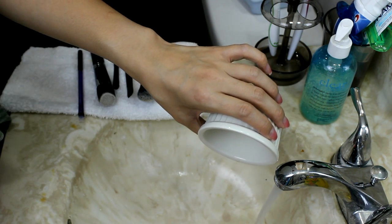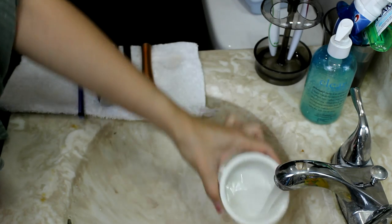To dispose of the alcohol, just turn on the cold water and pour it down the drain. Cleaning and maintaining your brushes regularly will not only keep them in peak condition and prolong their life, but it'll also help prevent any breakouts, especially with foundation brushes. The makeup caked on the brushes can harbor bacteria, and the last thing we want is to cause breakouts on our skin.